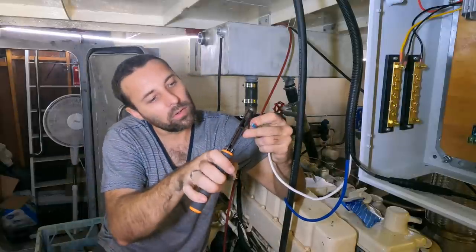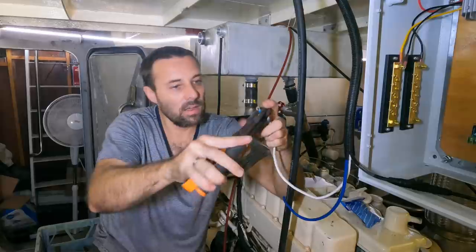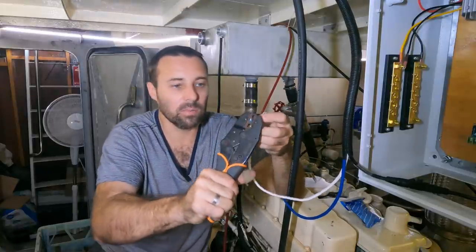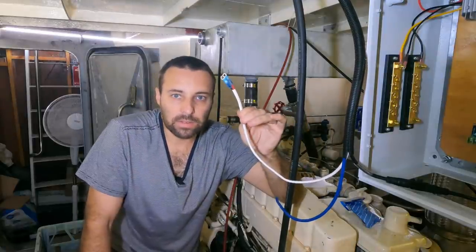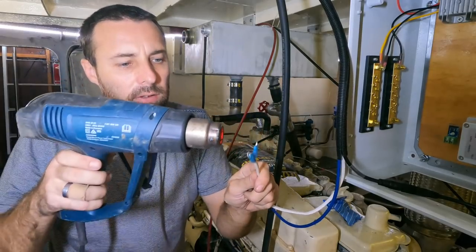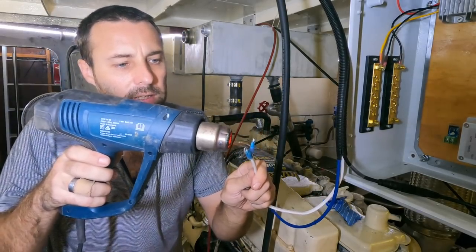Always do a pull test on all your connections. If it fails, that's a good thing — it gives you a chance to start again and do it properly. The last step is heat shrinking these terminals.